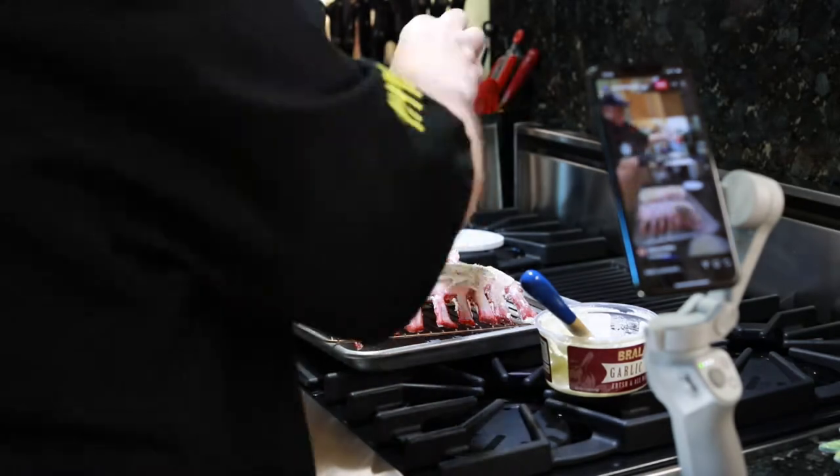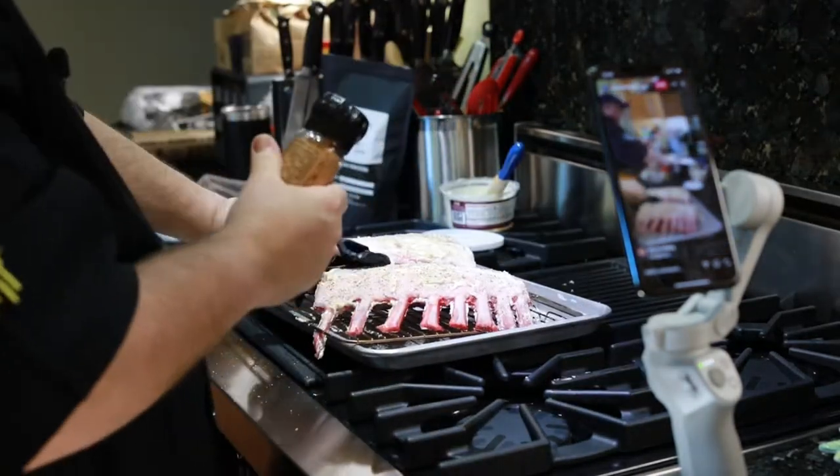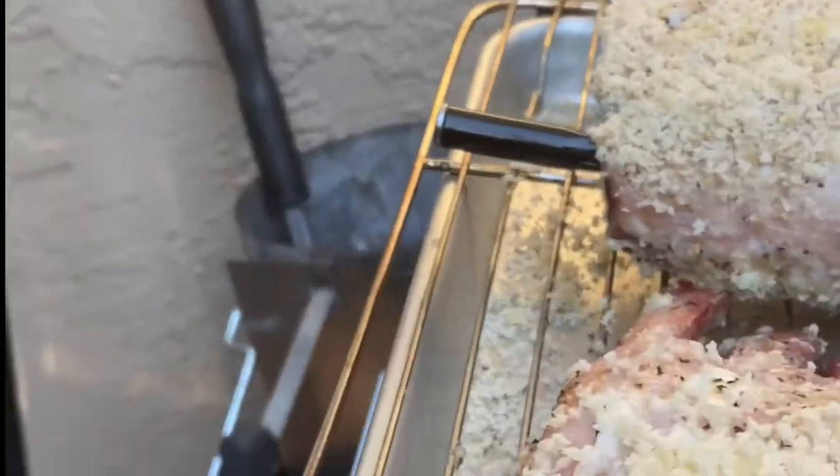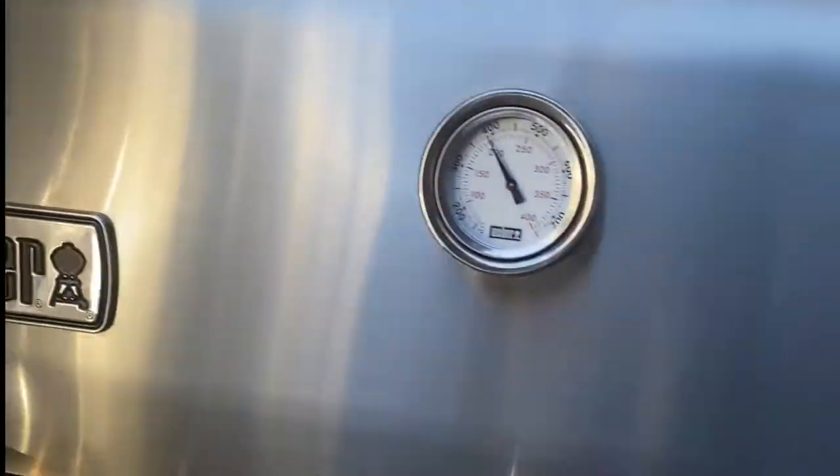Once we finish putting our Barala's on the back and using our seasoning, we're going to go outside and give it a sear. In our Hex-Clad pan, using the meat stick, we have it in the inside of the meat on one of the racks.